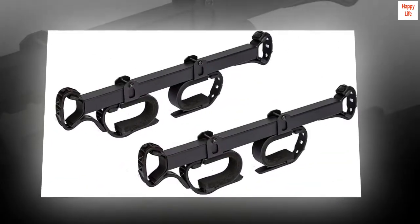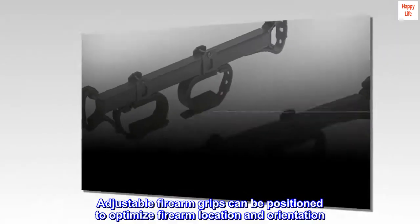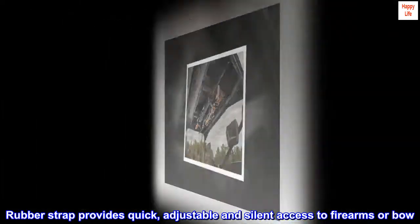In-cab overhead rack secures and protects guns or bow. Adjustable firearm grips can be positioned to optimize firearm location and orientation. Rubber strap provides quick, adjustable, and silent access to firearms or bow.